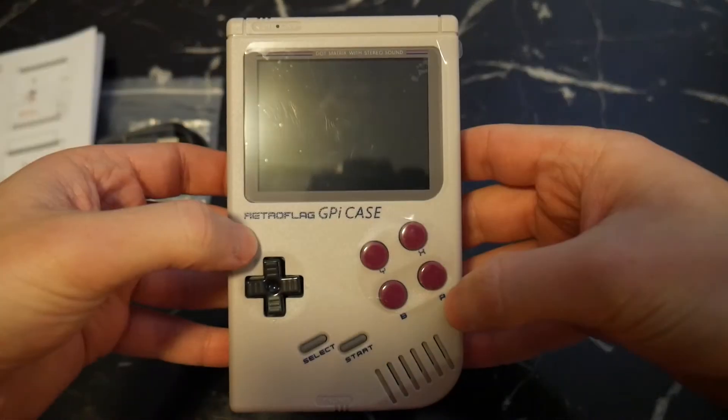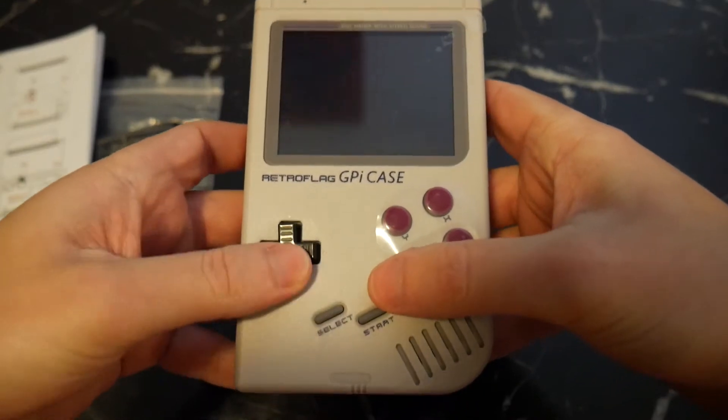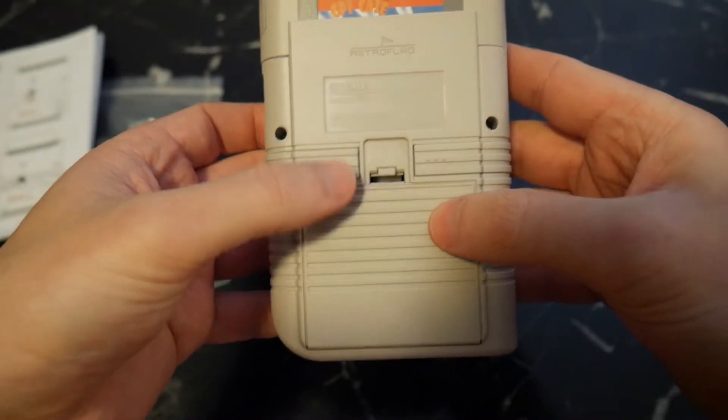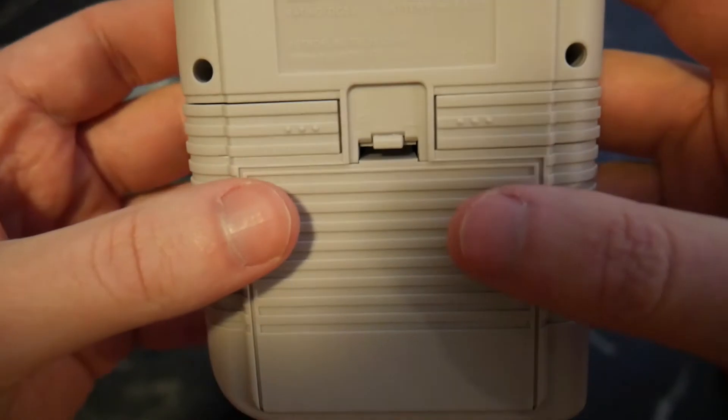RetroFlag has gone to great lengths to make the GPI case look and feel very much like an original DMG Gameboy, and they've succeeded in a big way. They've also added Y and X buttons to the front and L and R buttons on the back, which are a much needed inclusion for some of the newer systems it can emulate, which I'll show off a bit later.